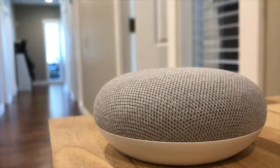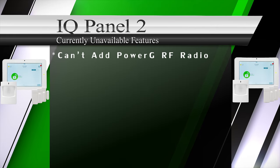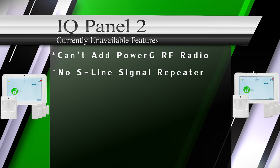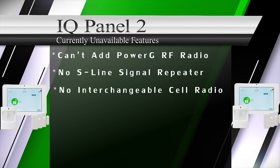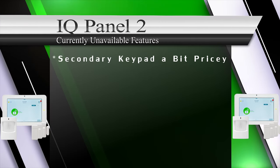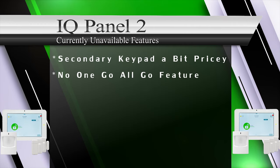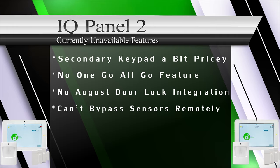The only downsides to the Qolsys IQ Panel 2 we could find were: customers can't add the Power G card separately; there is no option for an S-Line wireless repeater to extend range; the IQ Panel 2 doesn't have an interchangeable cellular radio option; it can't integrate with Apple HomeKit due to no MSI chip; the QW9103-840 secondary keypad is a bit pricey; there is no one-go-all-go feature with the S-Line smoke sensors; and no August door lock integration at this time.